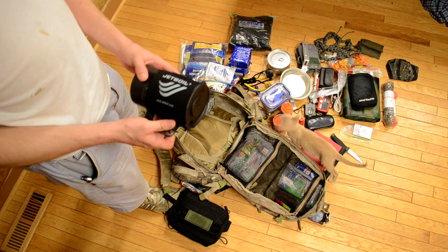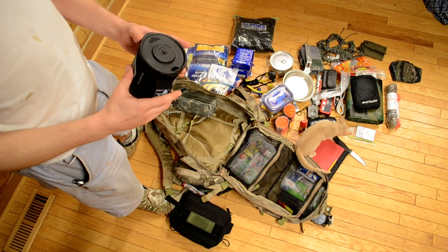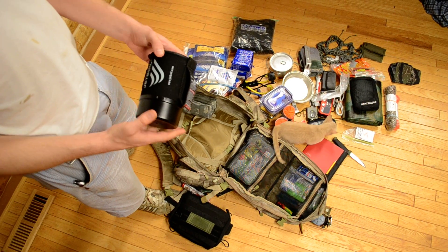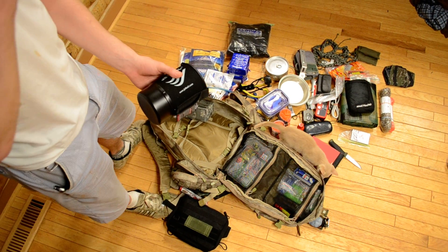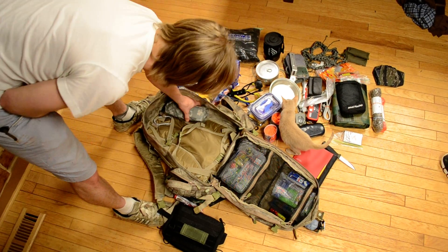Down here I've got a Jetboil system. I don't have fuel in here right now but I've got more in the mail. I just got this and I really like it. It's always nice to be able to boil water quickly — I think it's about 90 seconds to boil two cups of water.